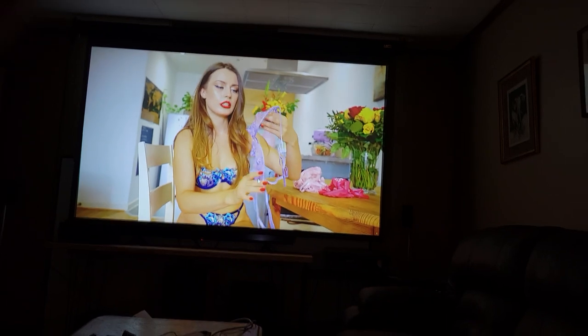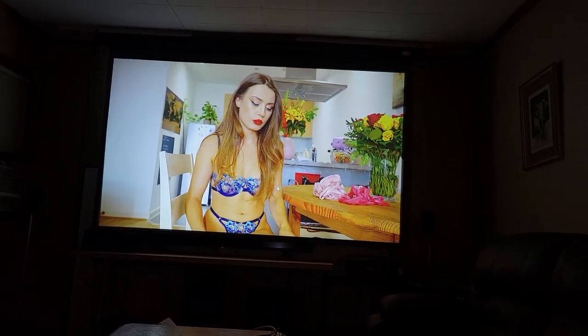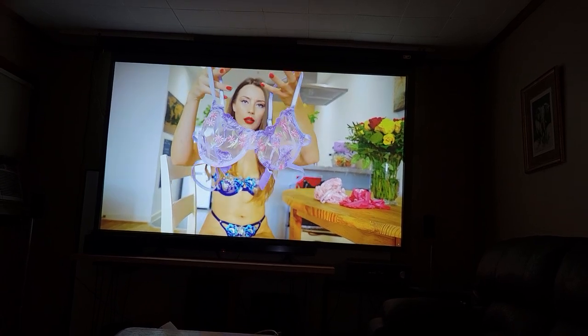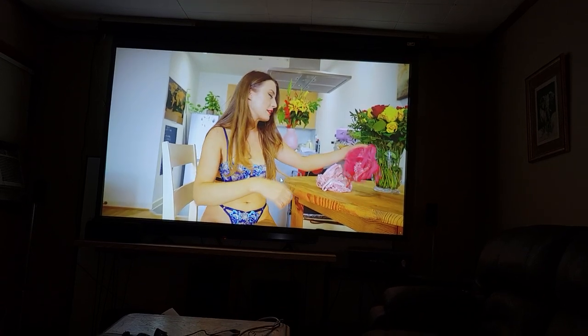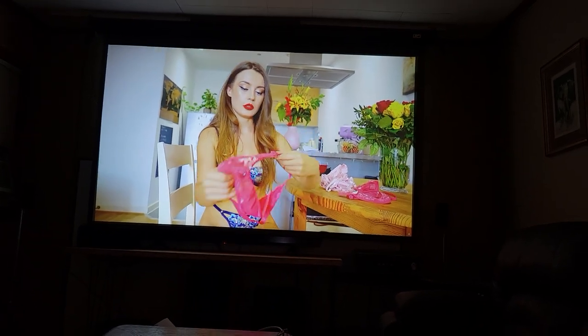I don't know if you can see it, but it's so dark. I have the camera set way down — it doesn't like a bunch of light. And this is actually coming off my Samsung S21. It's also playing the video, but it's also taking a video of the video that it's playing. It's strange, but it tends to weird the phone out.